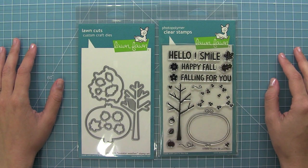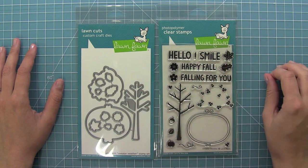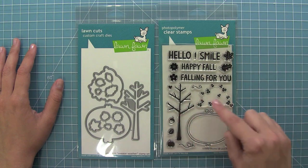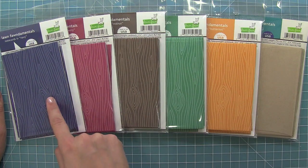Hello and welcome to another Lawn Fawn video. Today we are introducing our brand new set Sweater Weather and its coordinating dies. I love this set for fall and that label shape is awesome for so many things. We are also introducing our brand new wood grain note cards.